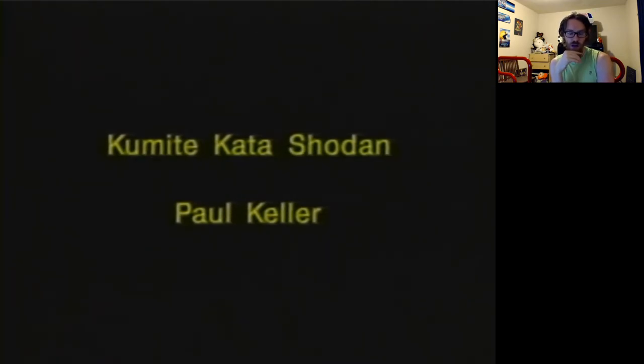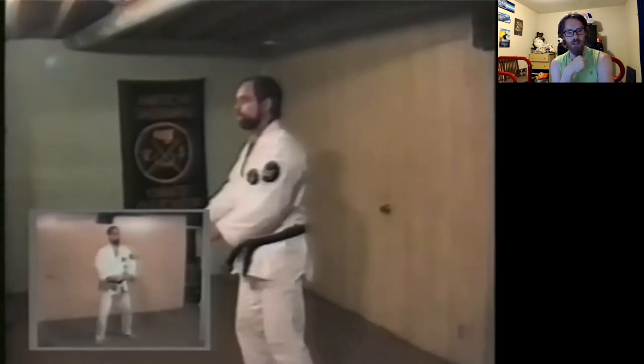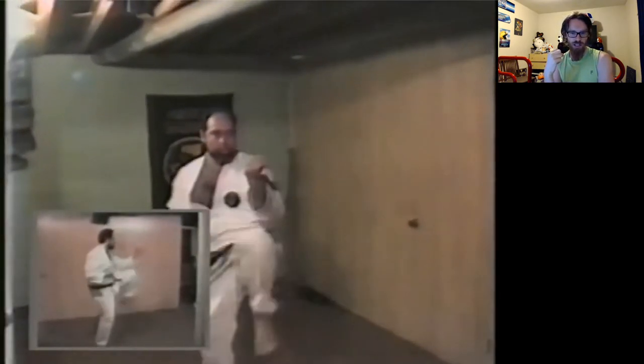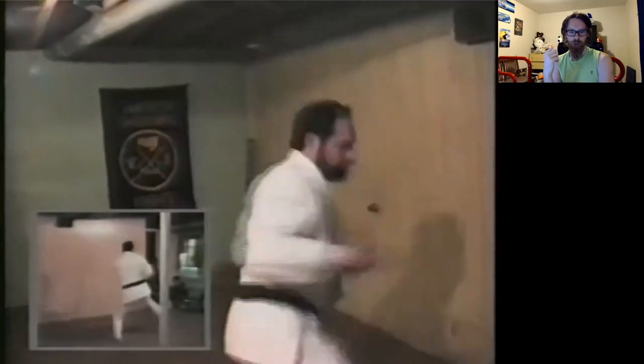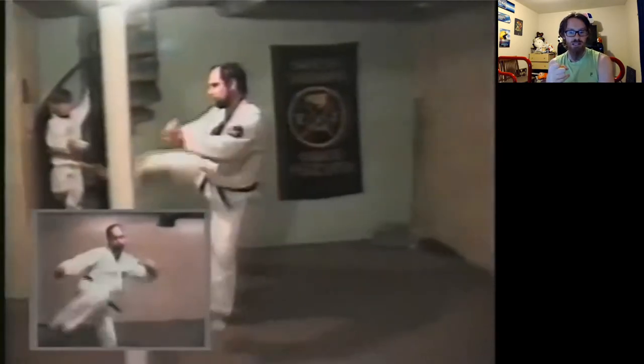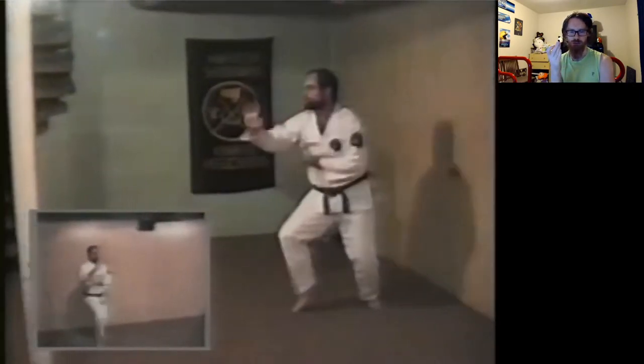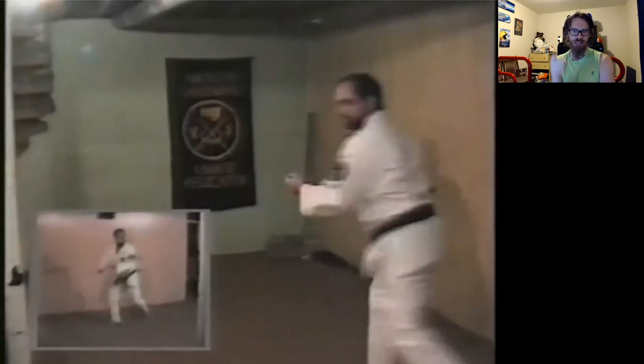And that includes Paul. Paul Sensei is a very nice guy and also extremely scary. I think this is after at least one hip replacement too. Look at his stances — they look way better. When he lands two feet in a stance? That's a stance. He's not on top of the ground — he's in the ground.